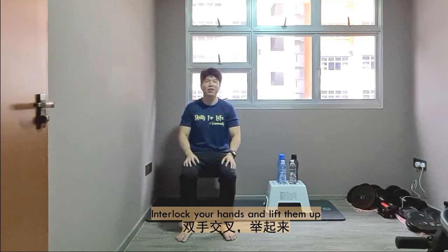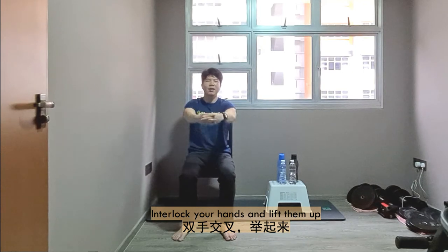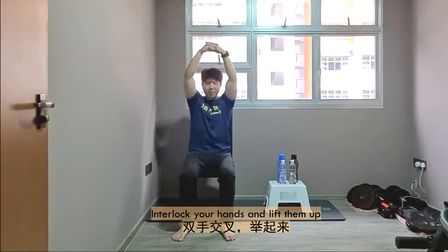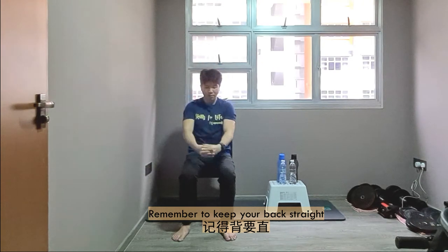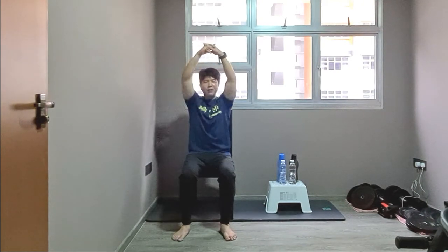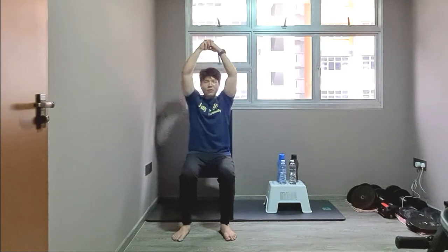Excellent. Both hands interlock and lift them up. Remember at all times you have to keep your back straight. Hold for a count of 10, last 5, last 4, last 3, last 2, and last 1. Excellent.